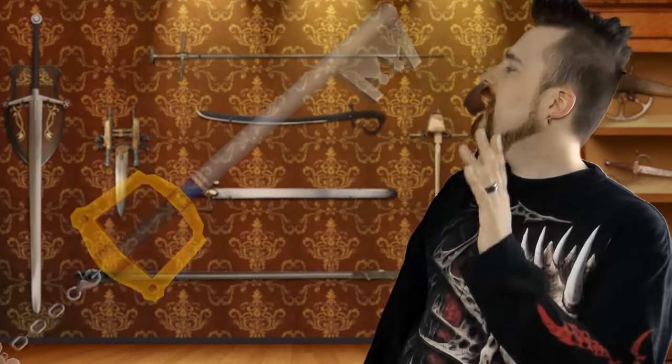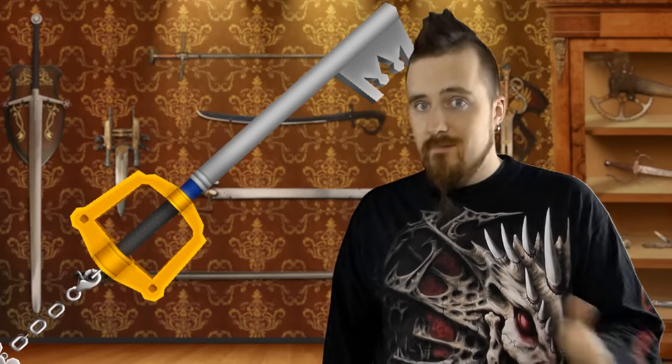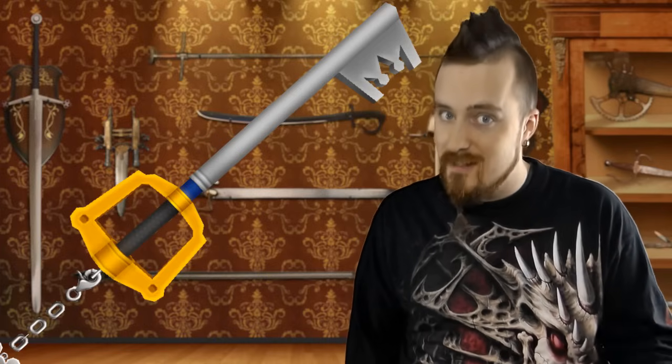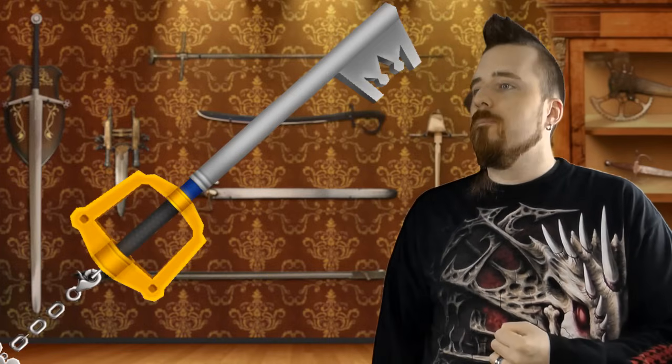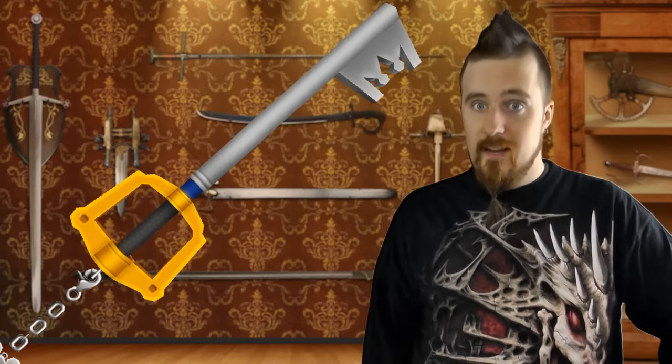The first episode of this series covered a comparatively reasonable weapon design, so why not for the second one look at something utterly ridiculous? Yeah, the Keyblade from Kingdom Hearts. My first reaction when I look at this thing, as somebody who has handled a variety of functional swords and who understands at least the fundamental basics of realistic historical sword fighting - that thing is a catastrophe. And I'm not just going to throw my opinion in your face, but I will be backing it up with arguments.